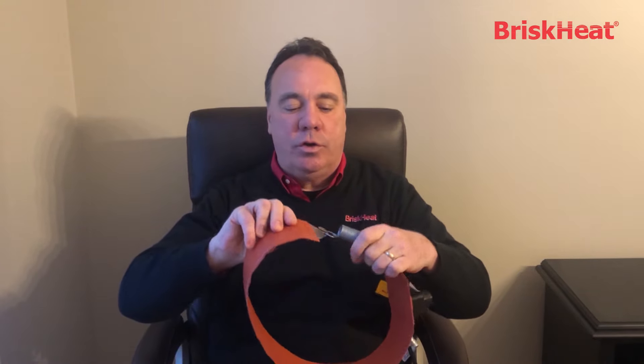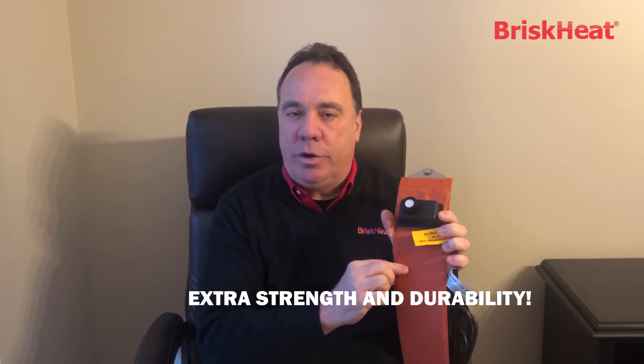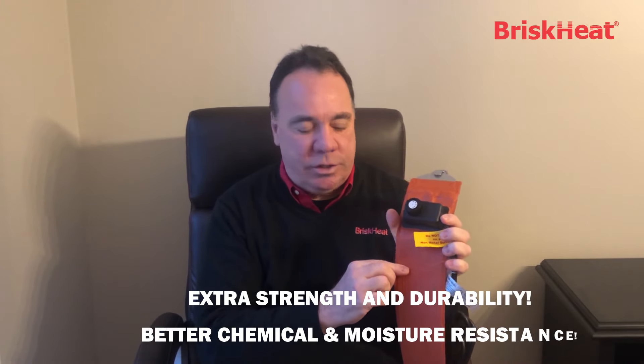This is what it looks like. It basically goes around the drum similar to the way a belt would go around your waist. The heating element is laminated between two layers of silicone four inches wide. The silicone is a little thicker and a little more dense than most, and that gives us extra strength and durability and also better chemical and moisture resistance.